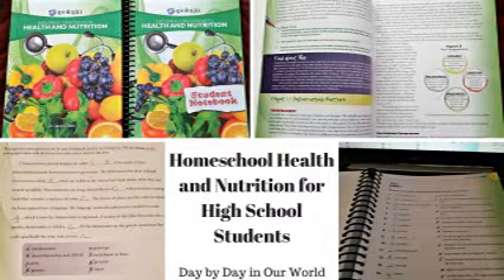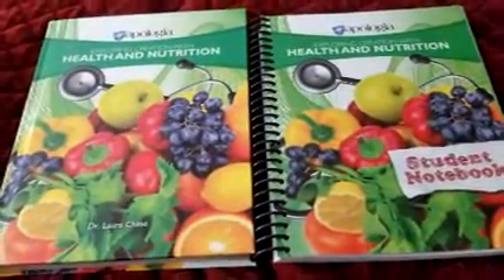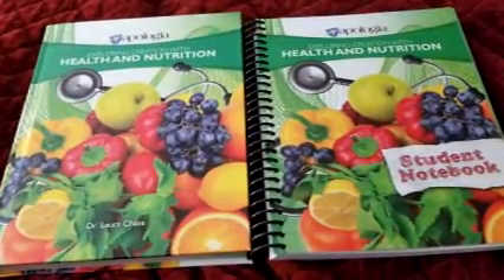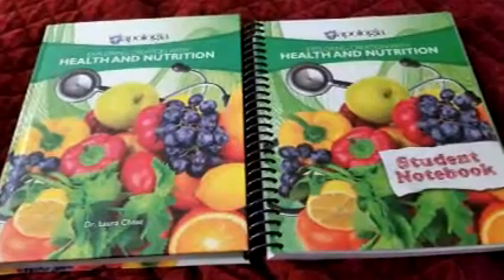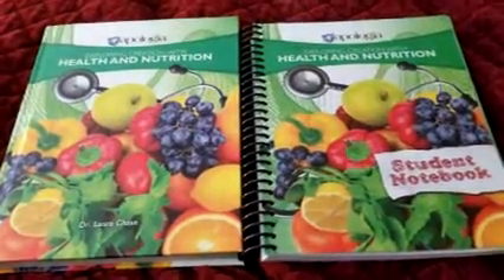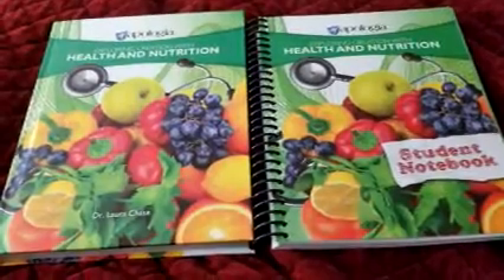Hi, it's Laura from Day by Day in Our World, and we are reviewing the new health and nutrition program from Apologia that is written for high school students. This is one that I already wanted to use even before the review came through with the Schoolhouse Crew, so it was already on my game plan to fork over money for it because I know it's going to be a really good program. I just want to show you sort of what you get.